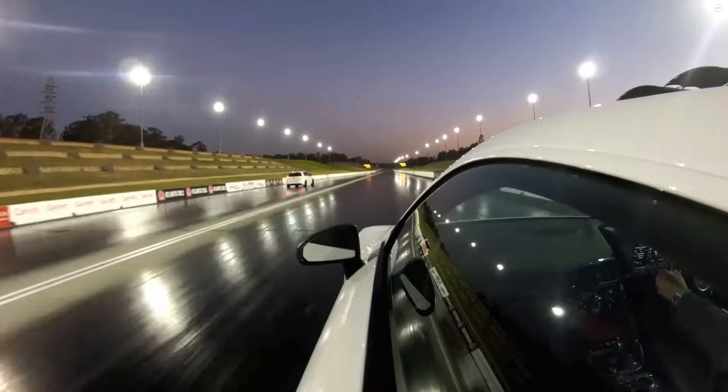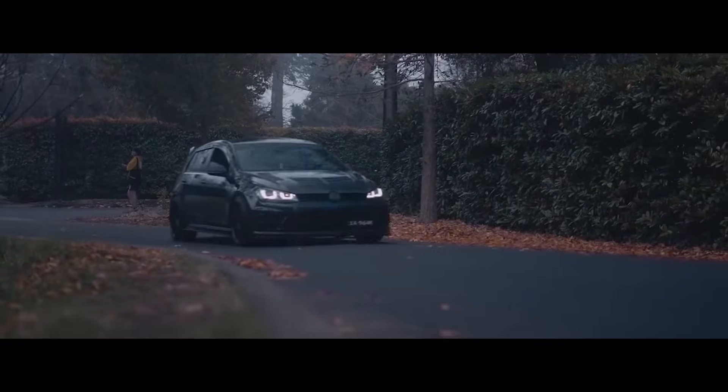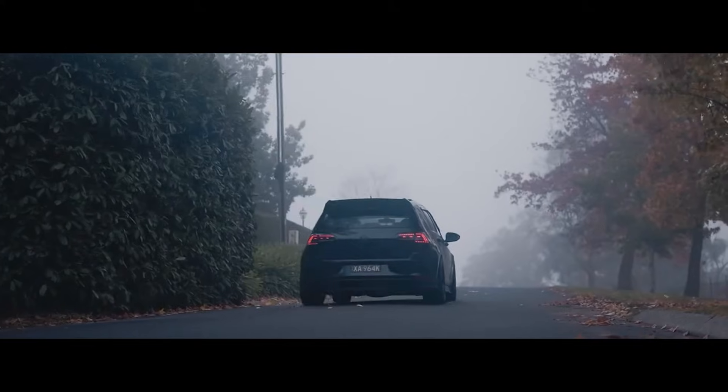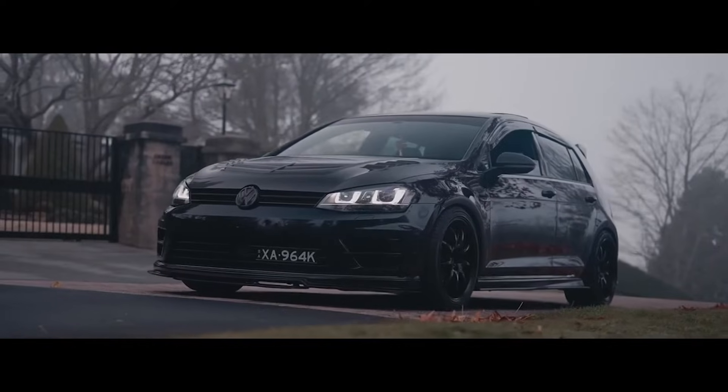But how do you get your Golf R or even your S3 to this stage? Well, in this video we'll go through all the steps and stages of building your EA888 four-cylinder engine into a street-going monster feared by all.